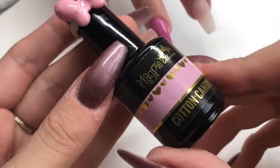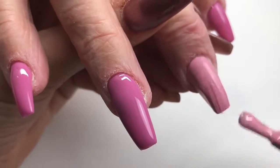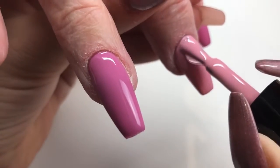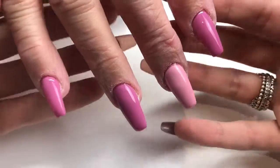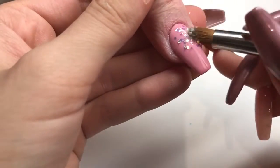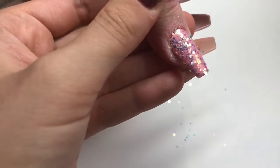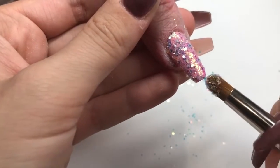After that's come out of the lamp I'm going in with Cotton Candy, also from Magpie Beauty — first time using it too, and I was so surprised. Light pinks are so hard to find, especially in one coat — I was amazed. I popped that hand into the lamp for 30 seconds, then going in with Magpie Beauty Flossy Glitter using my applicator brush and applying that into the tacky layer. After that I pop it back into the lamp to finish off the cure for 30 seconds.